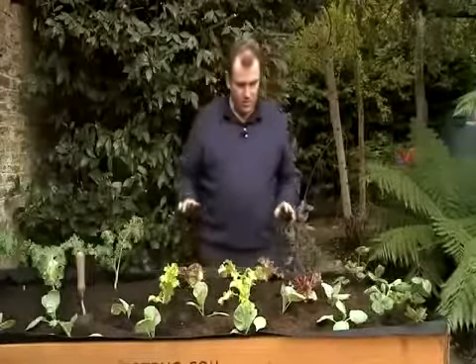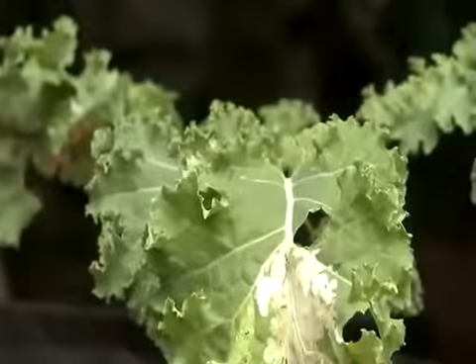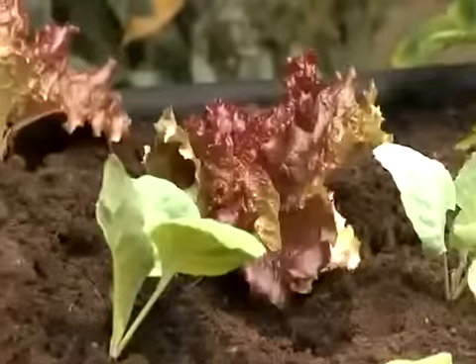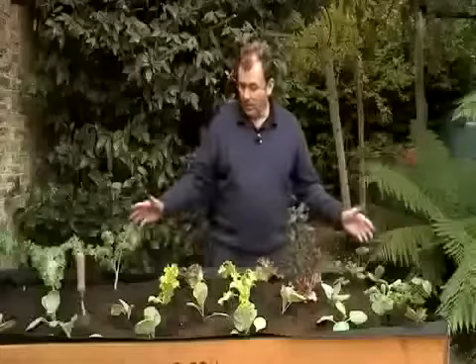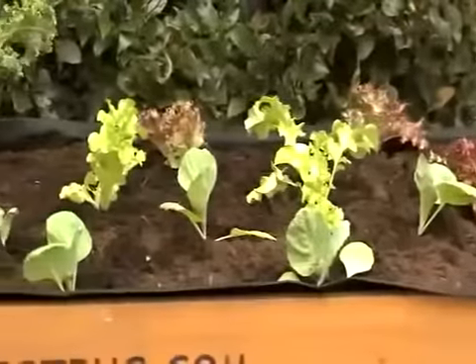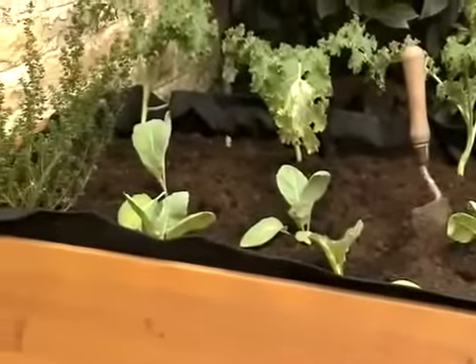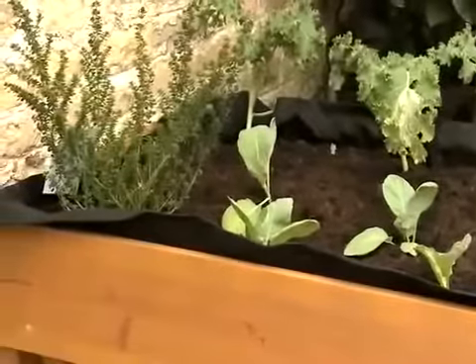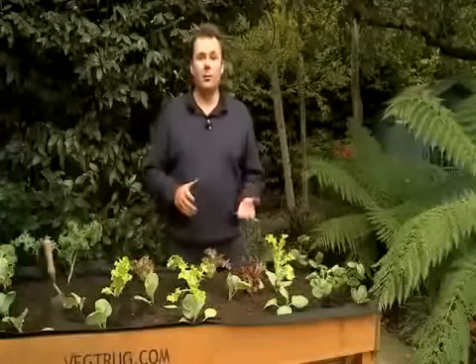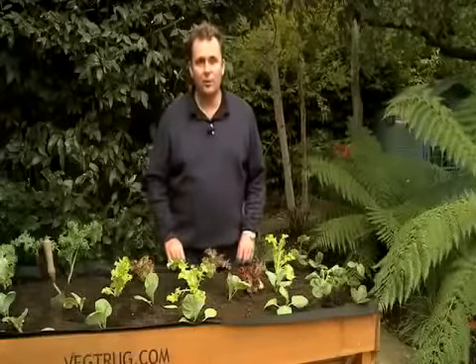This is now absolutely ready. I've got strawberries for next year, my curly kale and winter cabbage, these lovely salads, and of course the Australian mint — useful for vegetables and all sorts of things all the way through the year. This is the veg truck, already planted, and it will be just a matter of a few weeks before I'll be picking my first sumptuous salad crop. You've seen how easy it is to construct and plant up the veg truck — for more growing instructions go to vegtruck.com.